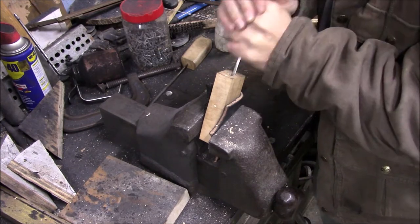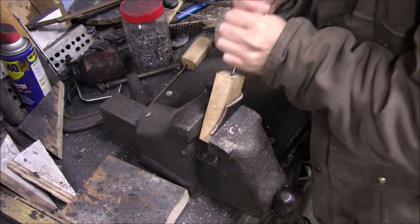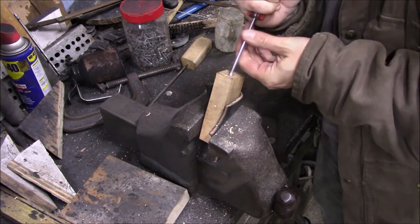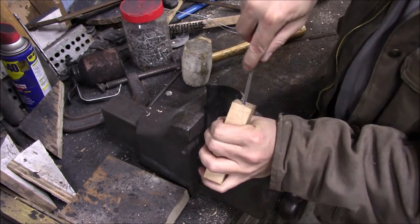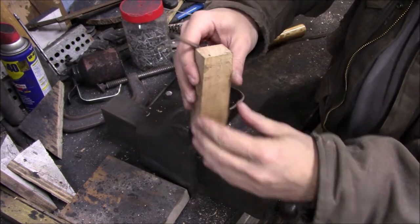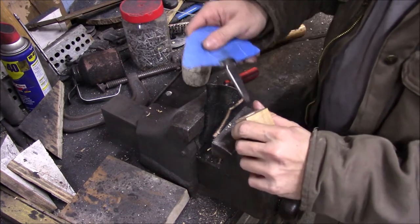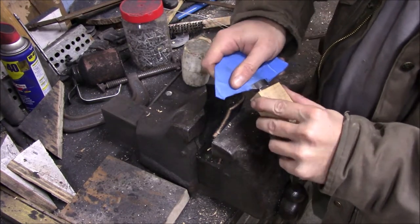I'd like to say that I have some fancy tool to do this, but this is actually just a screwdriver that I cut the end off of and ground the end to basically make a chisel out of it, that I'm using to clean out the extra little bits inside. You just kind of keep working at it until it fits down tight on the tang.